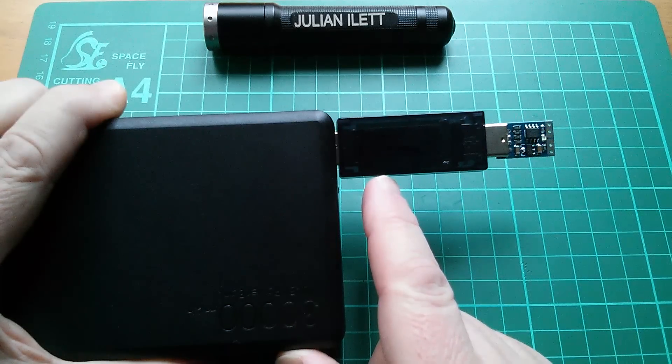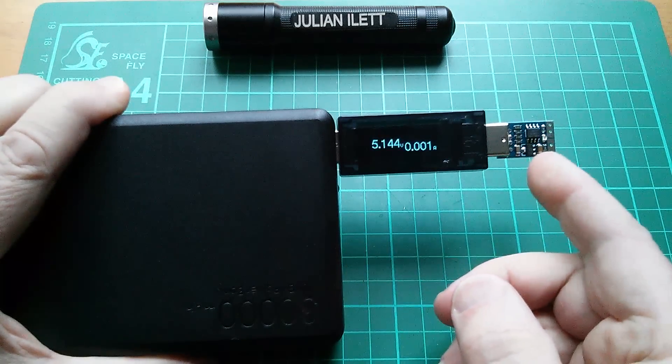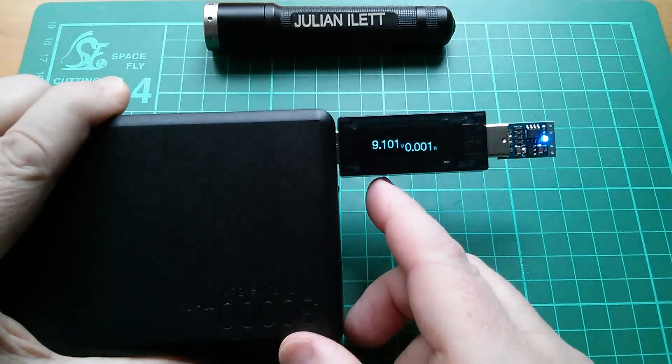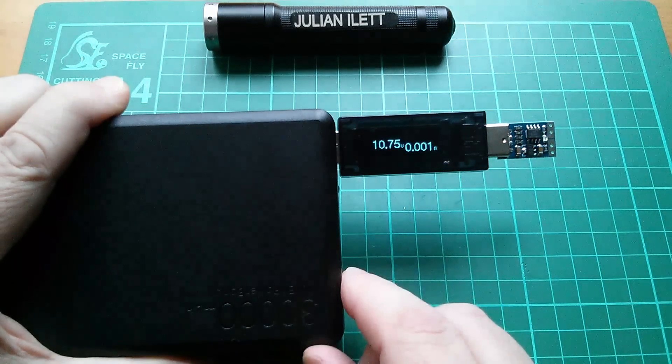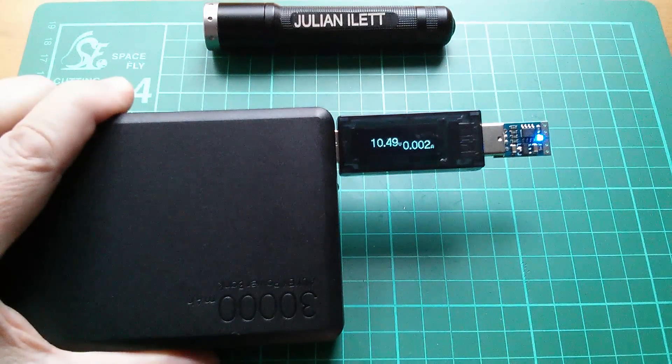We're getting 5.1 volts, then 9.1 volts, and 12.06 volts. So certainly the Quick Charge 3 port seems to be doing its thing, with virtually no load created by the test unit itself.